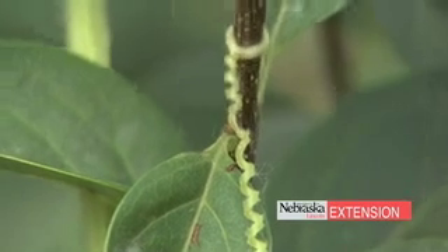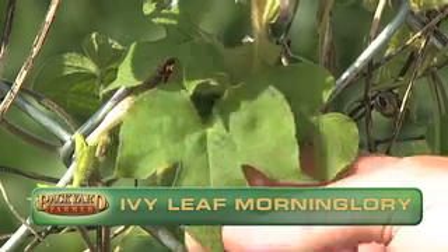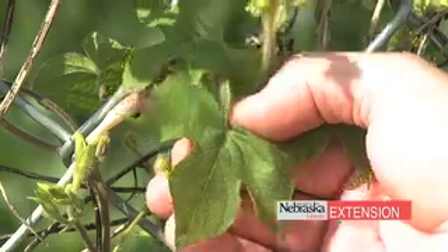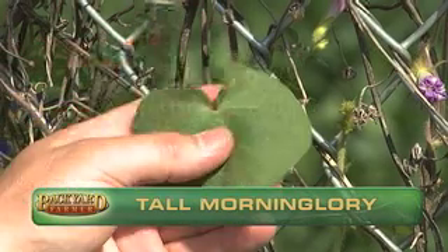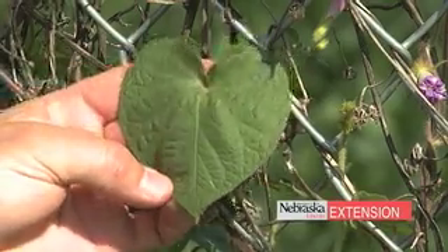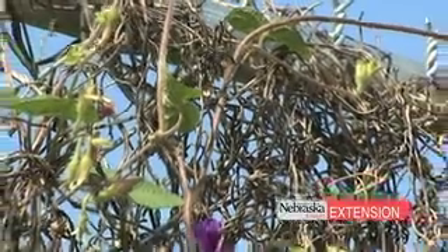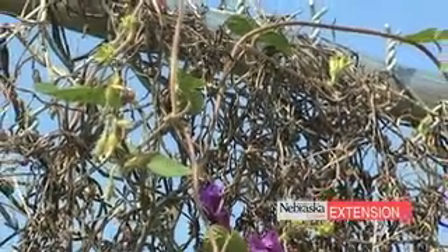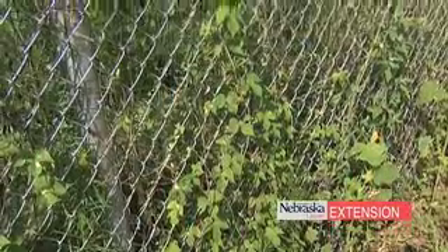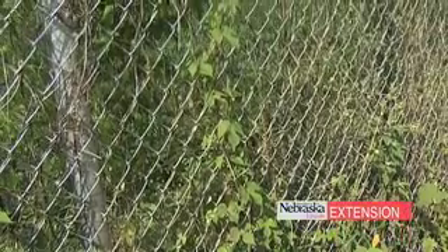The leaf shape on the Ivy Leaf Morning Glory is pretty distinct — it typically has three very distinct lobes on it, and the leaves are alternate going up the stem. The Tall Morning Glory leaves tend to be very round to heart-shaped. Controlling these weeds, a lot of times if we simply pull the plants up — because they come up from seed every year — that will usually take care of them. If it's a very dense stand we can also use the same Roundup or broadleaf killer that we talked about with the perennials.